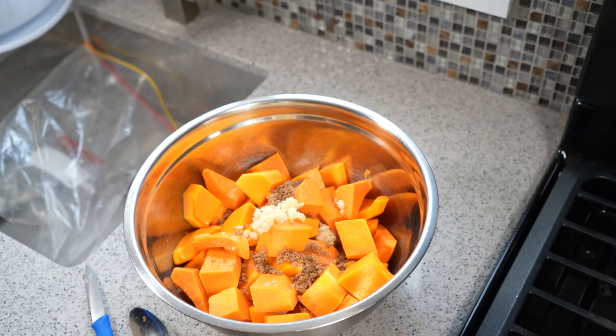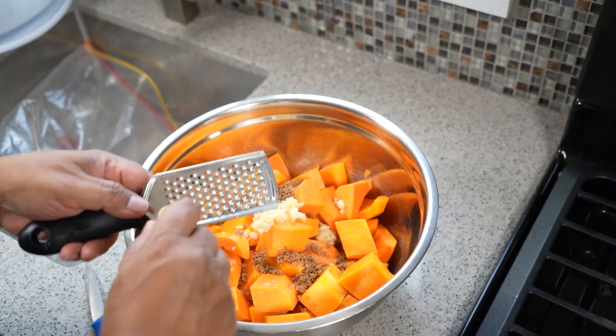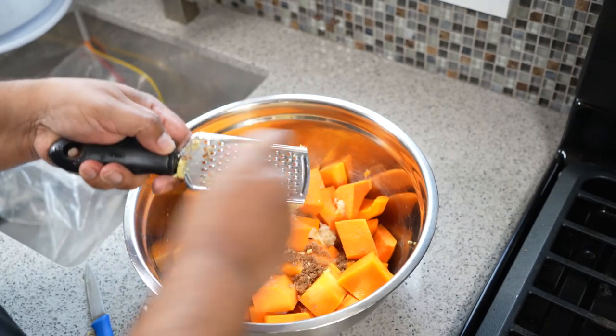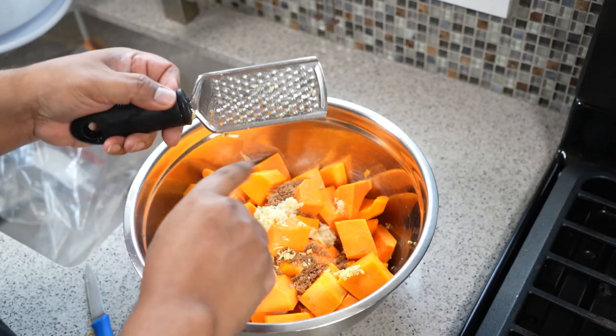My American friends, you guys have Thanksgiving coming up. This is a great little dish to pull out on Thanksgiving Day, Christmas Day, all kind of thing like that. I've got some grated ginger — these are all flavors we love in the Caribbean. And remember that ginger is going to give it a bit of a spicy note.